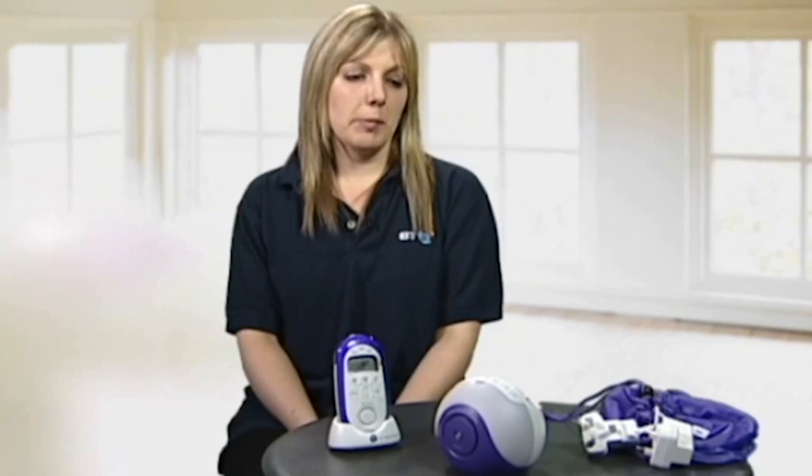In the package you get a baby unit, a parent unit with rechargeable batteries, a charger, two power adapters, an MP3 connector and a handy travel bag.